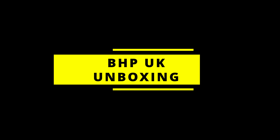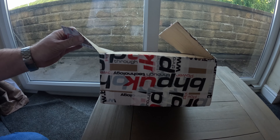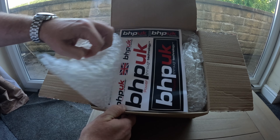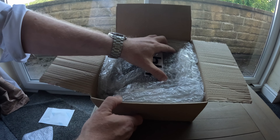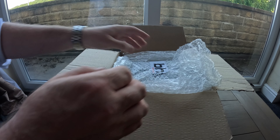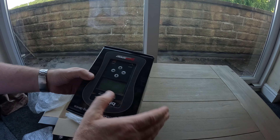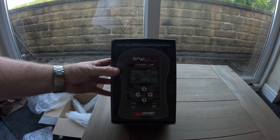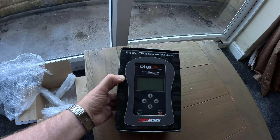So we're going to start with the unboxing, then take the flasher down to the motorbike to read the file, send it off, receive it back, install it, and then take it for a ride to see what the difference is. As you can see, this is the box it comes in — it has all the BHP logo on the tape and everything on the side. Inside we have some bubble wrap, some stickers, and this must be the ECU reader — oh, there's also a keyring.